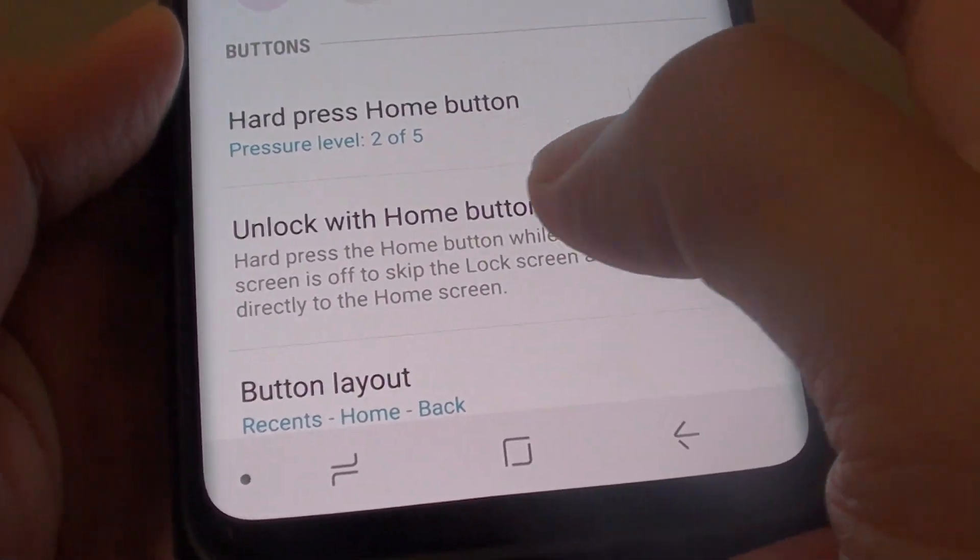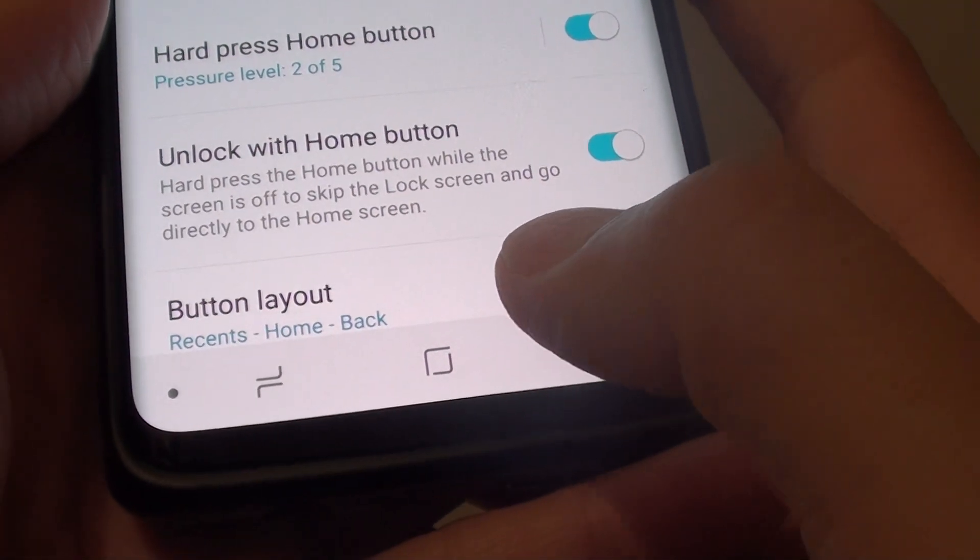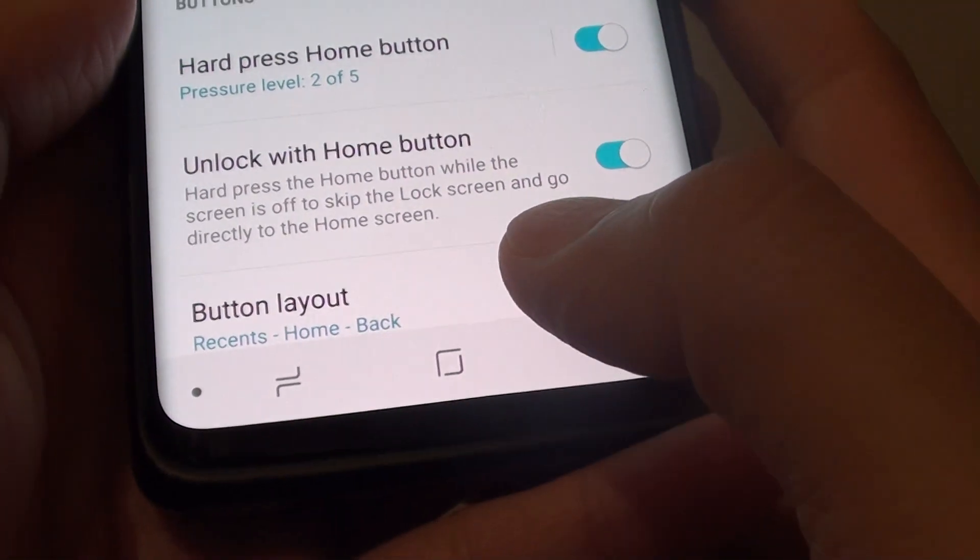How to change the home button hard press pressure sensitivity on the Samsung Galaxy S9 or the S9 Plus.